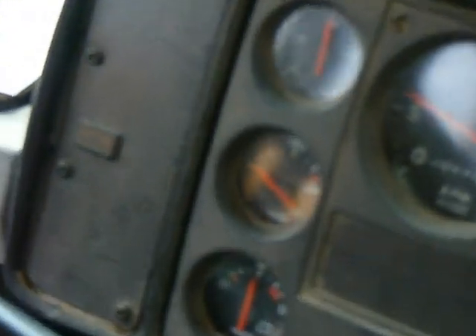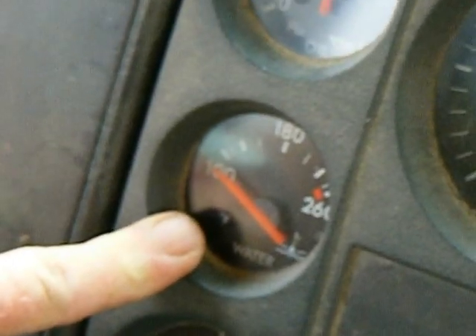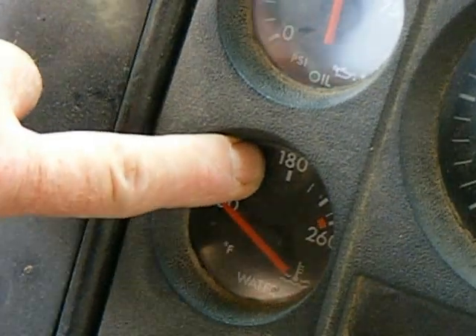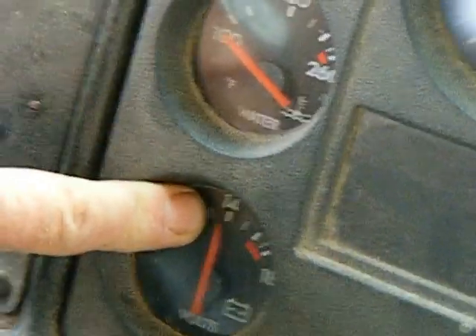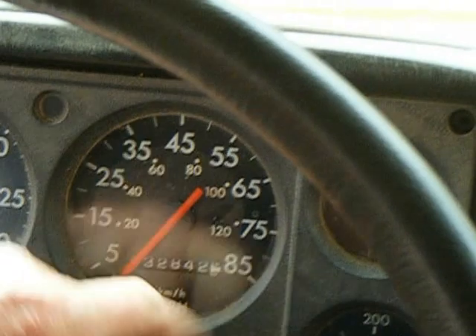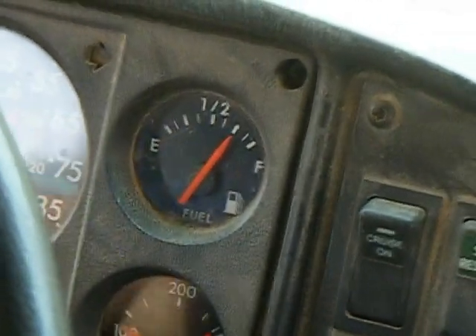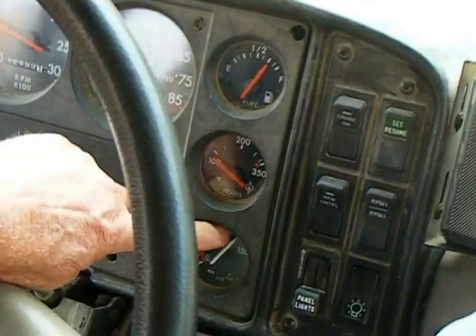At this time we're going to check our oil pressure — it should be up to about 180 at normal operating temperature. We're putting out about 14 volts, which is good. Checking the RPM, checking the odometer, the speedometer. Make sure there's enough fuel for your route. Transmission temperature should be about 200. Our air pressure has built up.